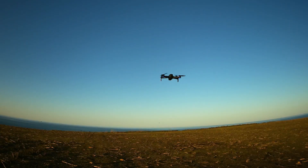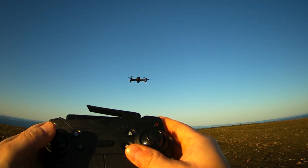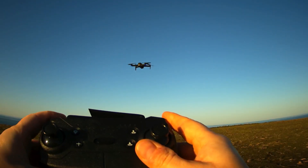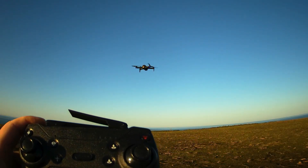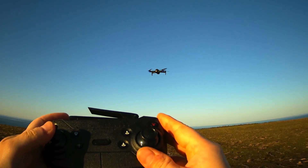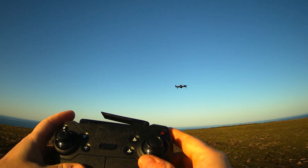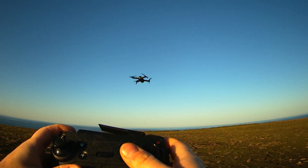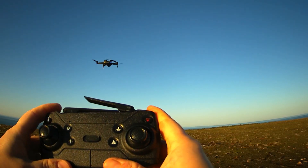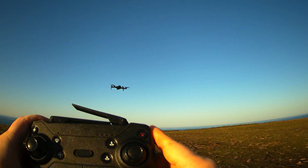Normally, without headless mode, if you use the forward and backward stick and turn the drone a little bit, it will move in the direction the head of the drone is looking. So if I rotate the drone and move it forward, it will go in the direction it's looking. The rotation around the axis defines which direction the drone will go.